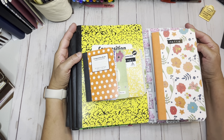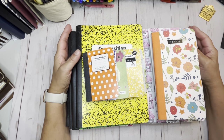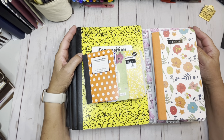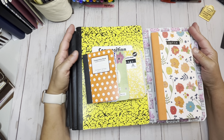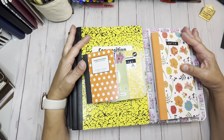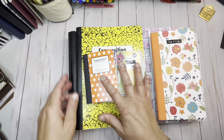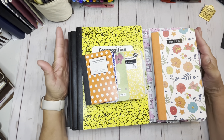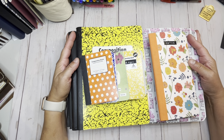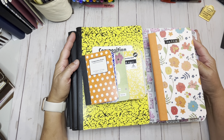I checked everything on my list. You can use a composition notebook for so many things: church notes, hobby books for knitting or crocheting, recipe books, bullet journaling, journaling, faith, morning pages, class notes, and so much more. These notebooks are so inexpensive and they last — many of mine are fairly old but well loved. Thank you so much for watching. If you have any questions about anything I showed, please let me know below. I'd be happy to answer. Thank you, I appreciate each and every one of you. Until next time!